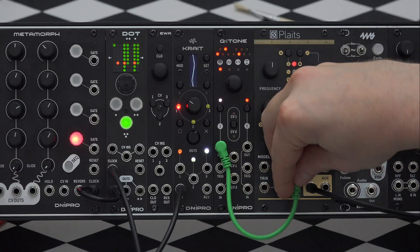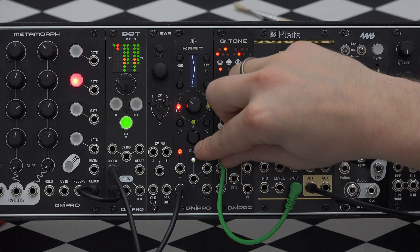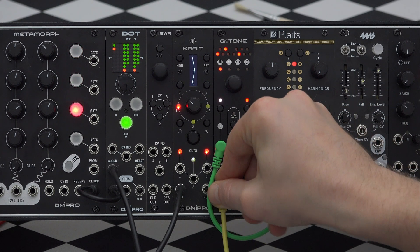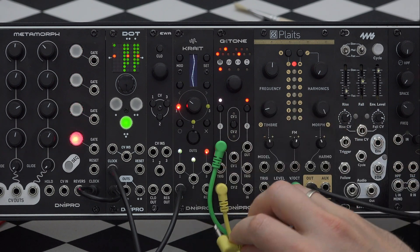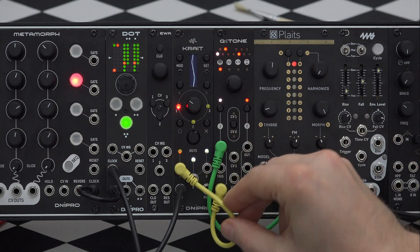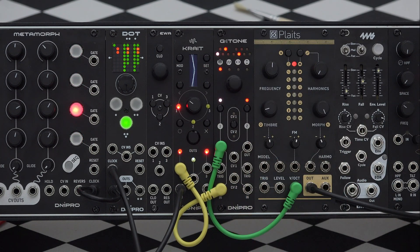Let's start making music! I will connect an output of channel 1 to the voltage per octave input on the Plates module. The input will be connected to the LFO from Crate. You can hear the arpeggio starting, playing a bit swingy.